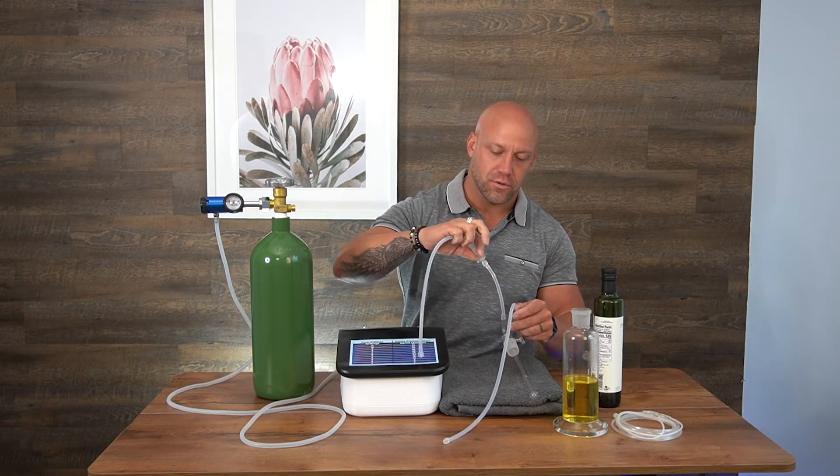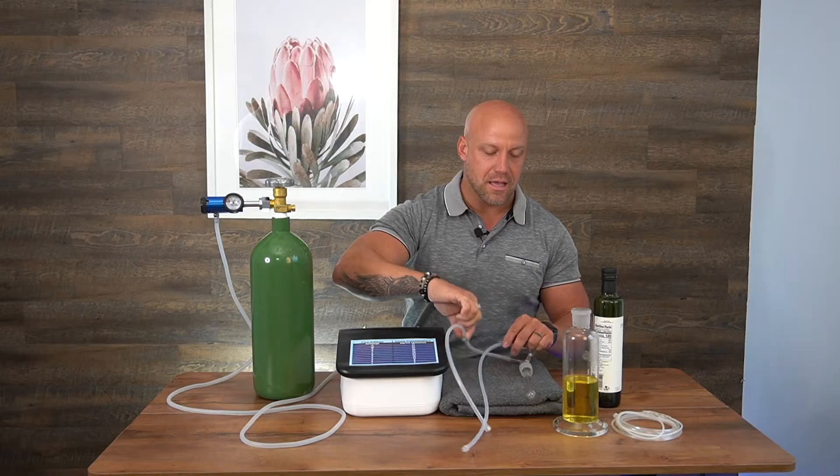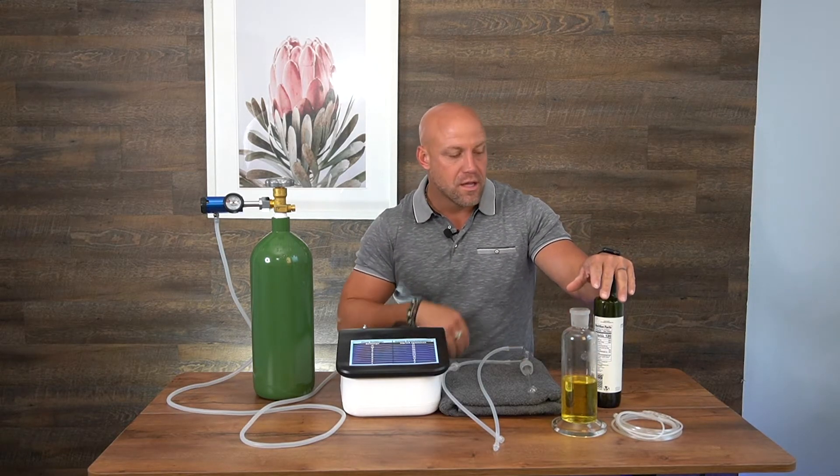We have our hydrophobic filter in here, which we're going to discuss the reason for in a moment. We have our flask, and we already have oil in it. You want to make sure that you have oil — we typically recommend using extra virgin cold-pressed olive oil. You're probably going to get the best results and the longest amount of time to reuse with that.